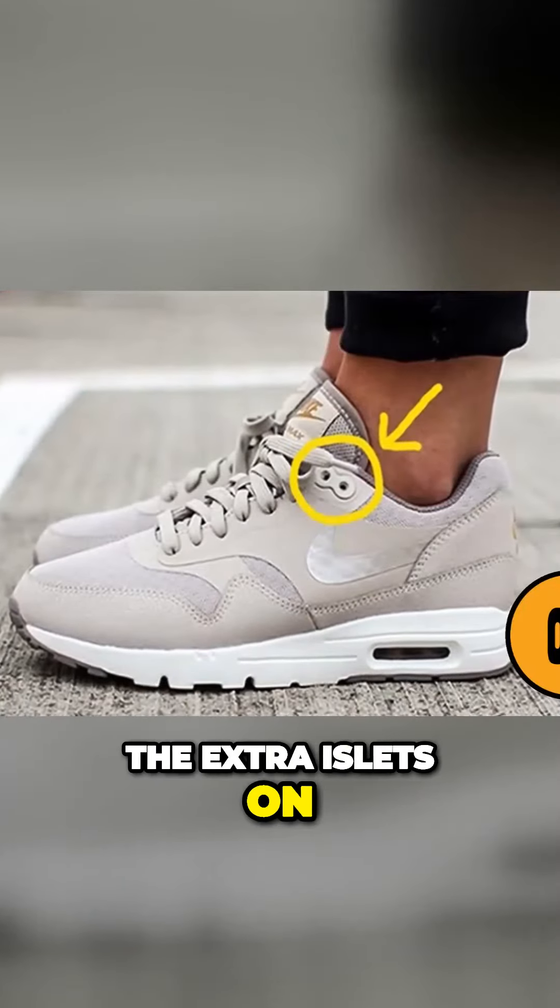Today, since people don't really carry pocket watches anymore, the little pockets really don't have much of a purpose.